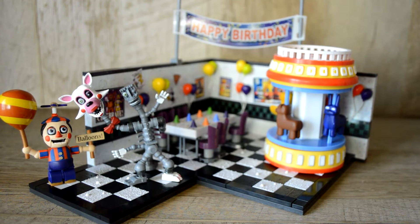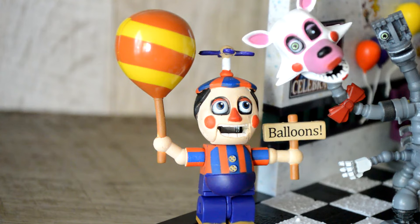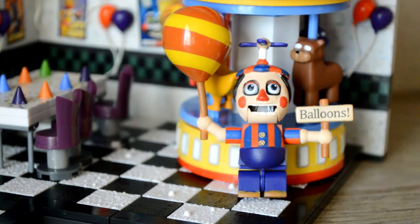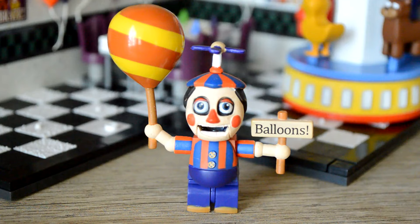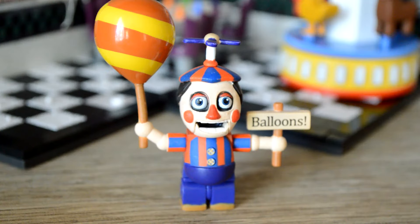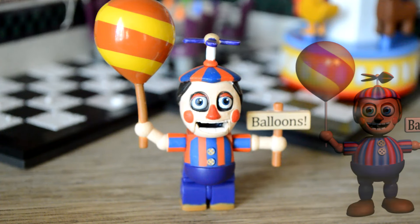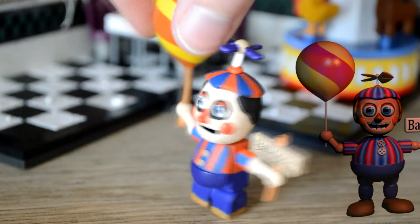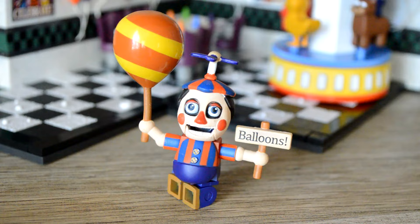Now let's take a look at the figures that came with this awesome set. First up, Balloon Boy. He seems relatively well done, but actually he's the worst one I've seen. He can barely stand on his own, and his eyes are too small. But the worst thing about him is all the colors they messed up — they give him black hair, a blue propeller, tan shoes, yellow and orange striped balloon rather than yellow and red. And he also doesn't have stripes on his back. I'm pretty disappointed with this one.